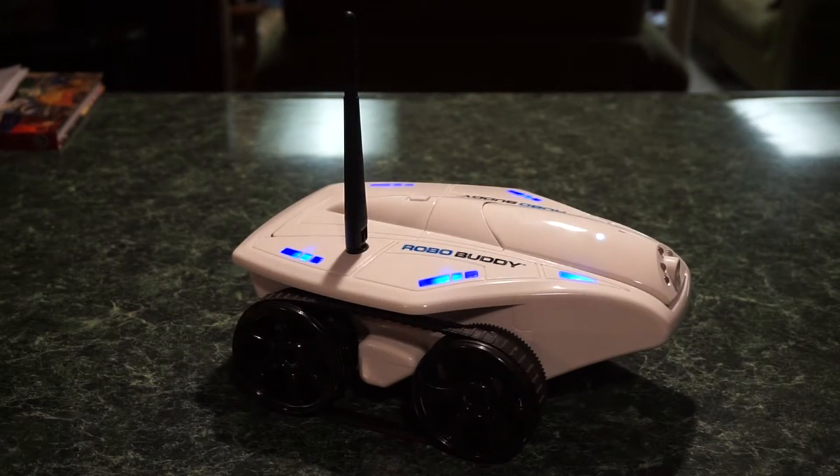I bought this for $49.99 from kmart.com. They were around $150 when they first came out. What you basically do is download the app, sync the RoboBuddy with your tablet — I'll show you the interface in just a second. The screen on my iPad is a little dirty, I apologize for that.